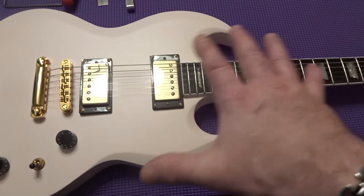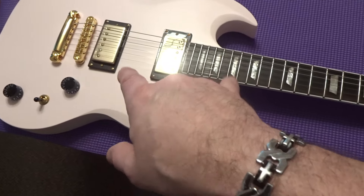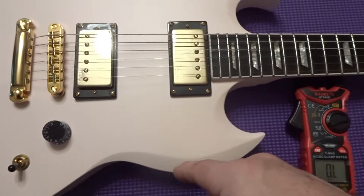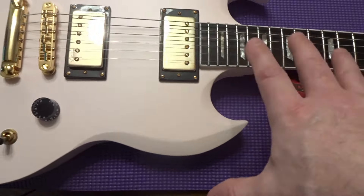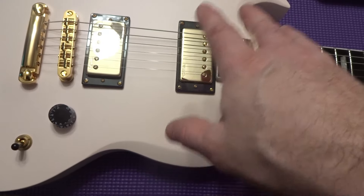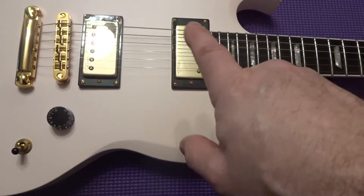I haven't plugged it in yet, so let's test the pickups. We're on the bridge pickup, plugged in, using the resistance test. I've measured in and out of circuit with pickups and there's a lot of people saying you have to do it out of circuit — no, they're very, very close.